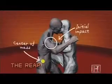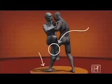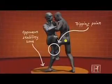The key to the REAP is to get your opponent's center of mass outside his stability zone. To do that, the Marine pushes his opponent at a location above the center of mass, while using his sweeping leg to create a tripping point, which is below his opponent's center of mass.